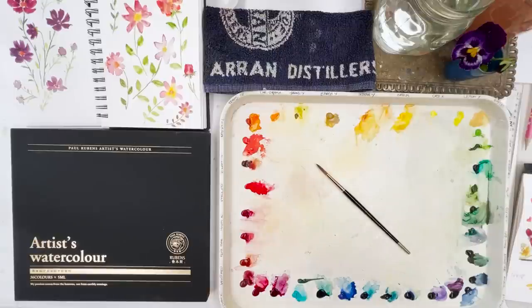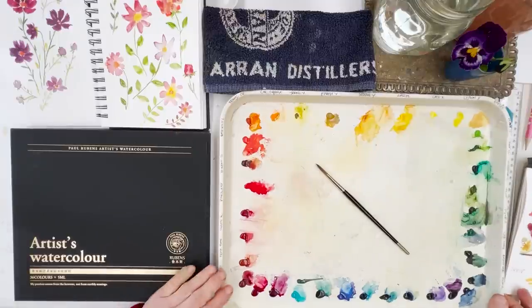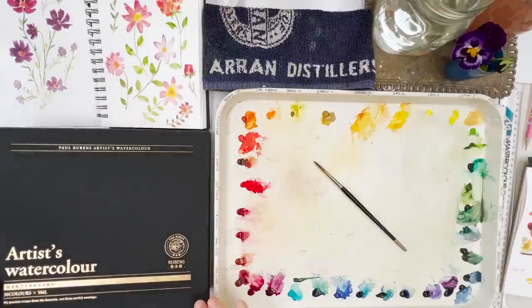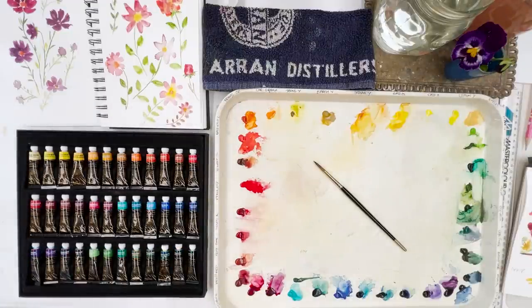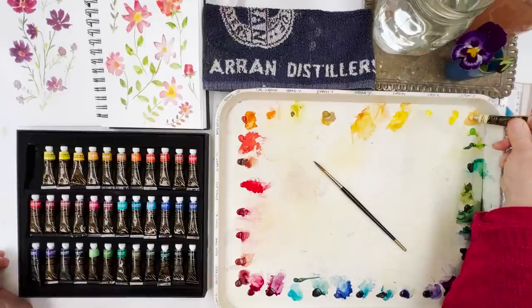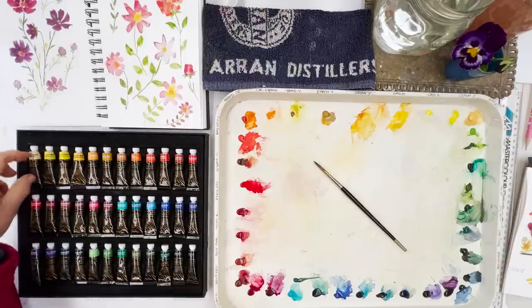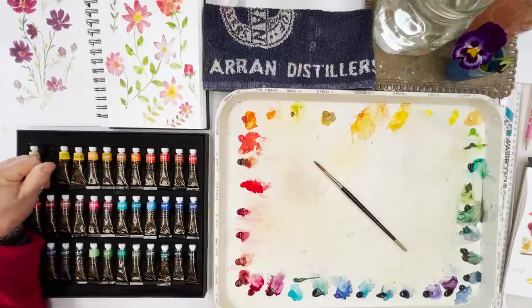Hi everyone, Diane here, welcome to my studio. Today we're going to paint some flowers and first I'm going to set out some more of my paints. I've got the Paul Rubens 36 set of fourth generation paints, which we did a video on yesterday about swatching it all out and evaluating it. But today I'm actually going to use them to do some painting. I'm just going to top up my little blobs of paint on my palette, which is my traditional, preferred way of painting.